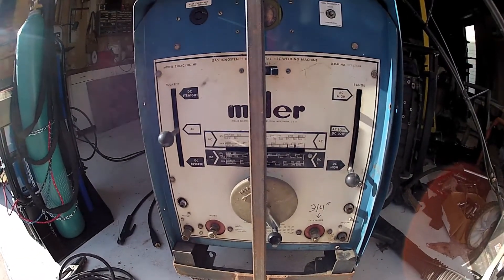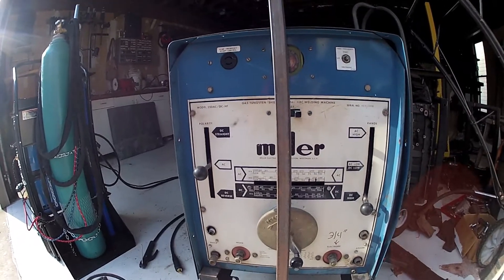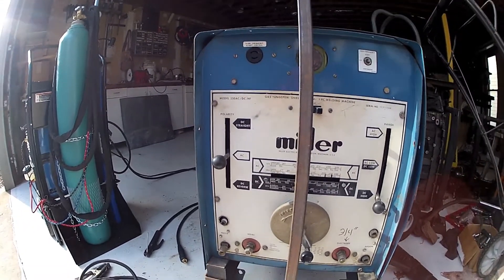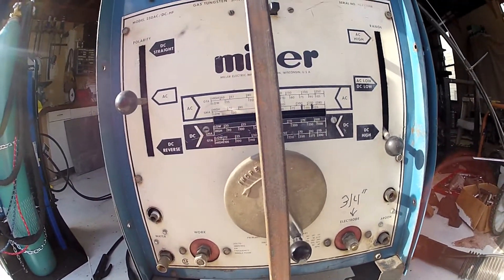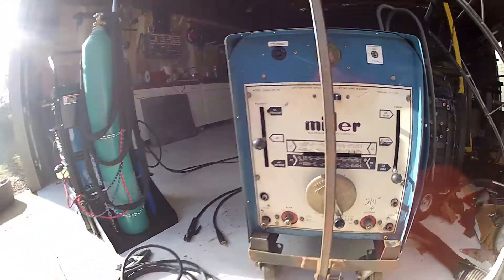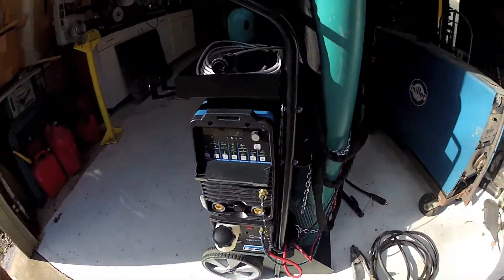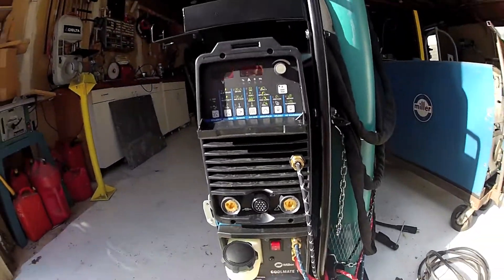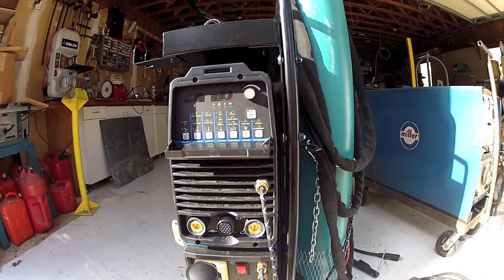She caught on fire, blew the circuit breaker to the garage, and next thing I knew I was fighting the fire. I discharged the fire extinguisher in one of these holes and put the fire out. But I was without a welder, so I finally broke down and replaced it with a more state-of-the-art Miller package system — it's the Dynasty 200 DX.